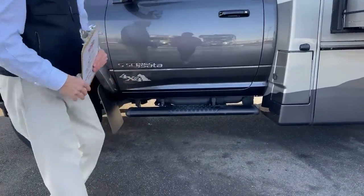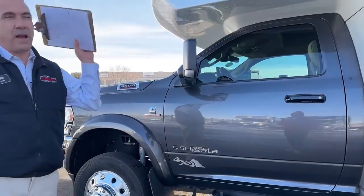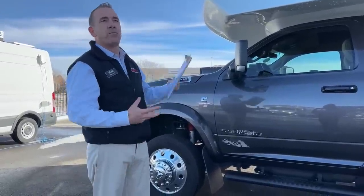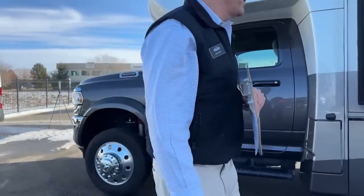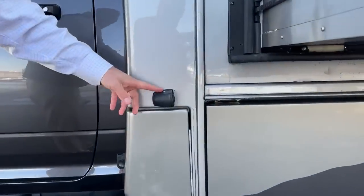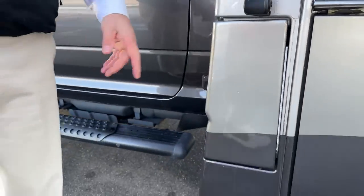Beautiful paint job on this guy. Something to note that you can't see from down here is it's got a full fiberglass roof, which is nice. It's got two 15,000 BTU air conditioners on it — really, really overkill on something this small, but it's really nice for those hot days. You do have a four-camera system. This is one of them right here — this is your driver's side mirror camera.